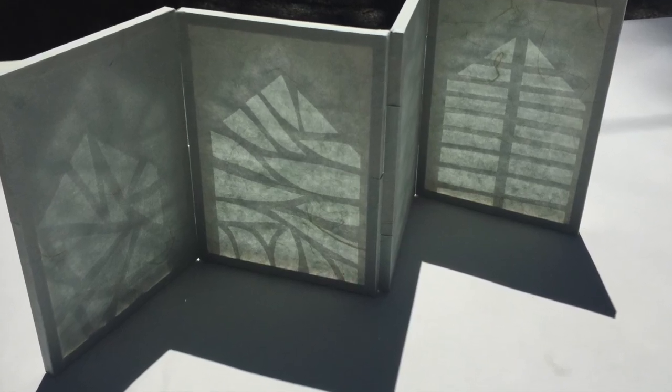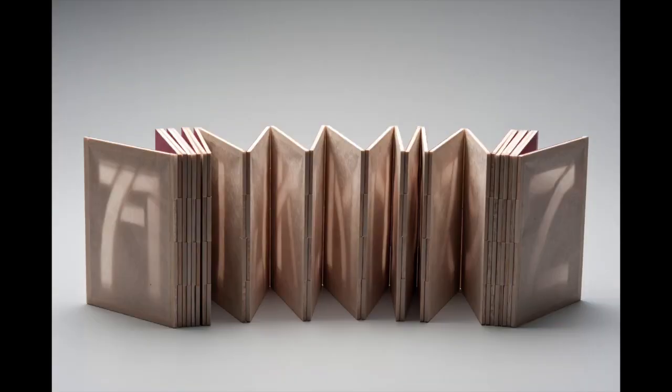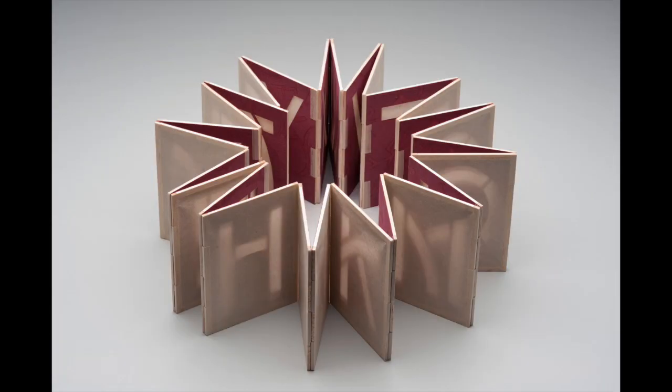This shadow book, lantern, folding screen, works on the same principle as light casts shadows from a cut paper stencil onto a paper screen. The unique Japanese hinge allows this book form to be displayed in multiple ways.